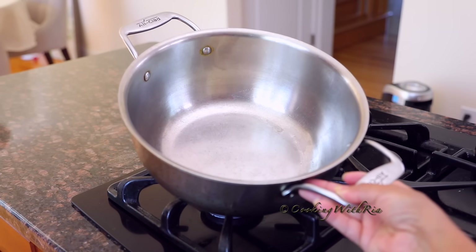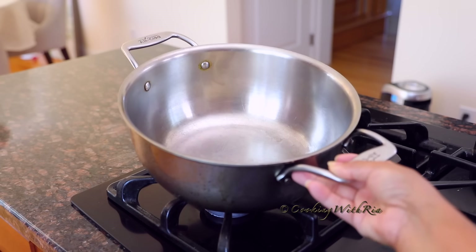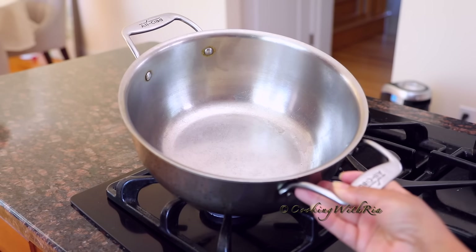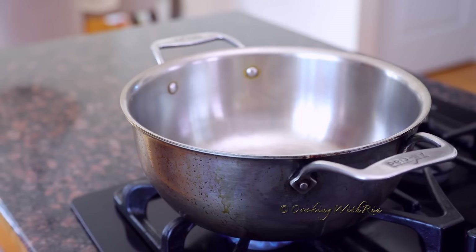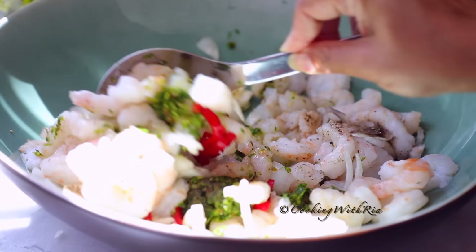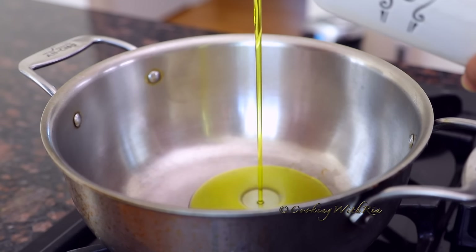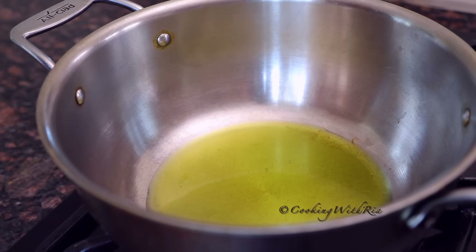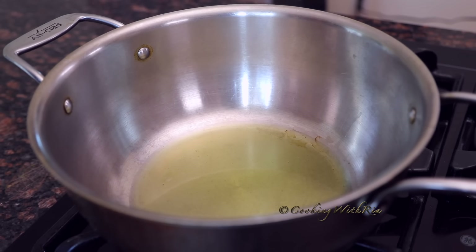This is my all-faithful pot — I've had it for almost 14 years and it's my go-to for curries and stews. It has withstood the test of time, and if you can invest in one pot, buy this one — it will stay for generations in your family. I'll leave the link below. Place it over high heat to bring it to temperature. Mix the shrimp well to combine and ideally marinate for a minimum of 30 minutes. To make this healthier, don't use vegetable or seed oils — extra virgin olive oil, coconut oil, or avocado oil are considered healthier options.